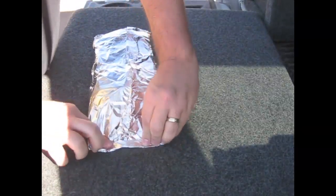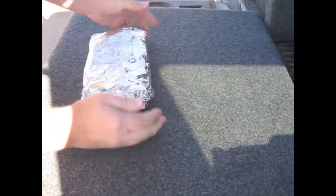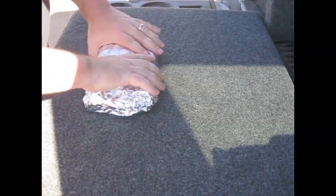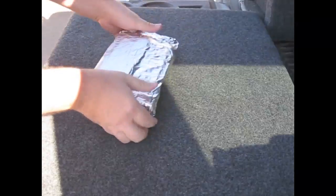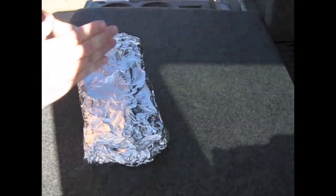What I'm doing here by crimping this is ensuring there's no ducting or channeling. I don't know really what to call the issue, but I don't want the signal to get into a little crevice and find its way through — I think that's what was happening with the pouch yesterday. Now we have five layers of aluminum foil, and I can very clearly hear only static. There is no signal getting through here.